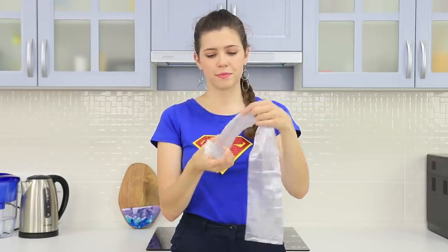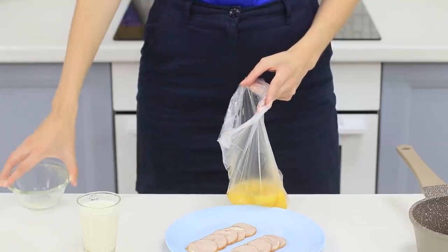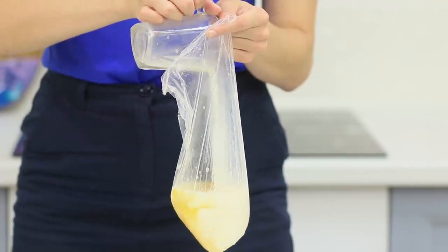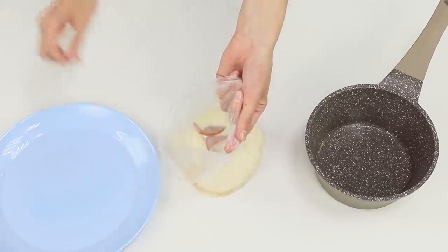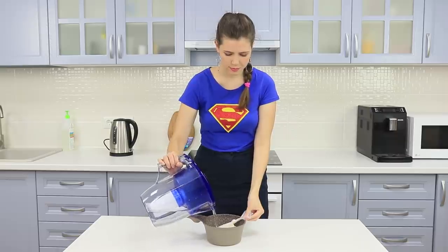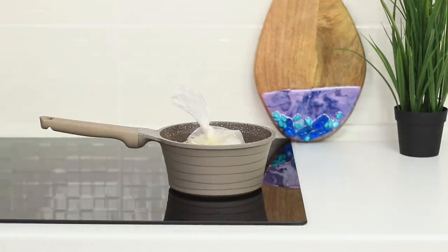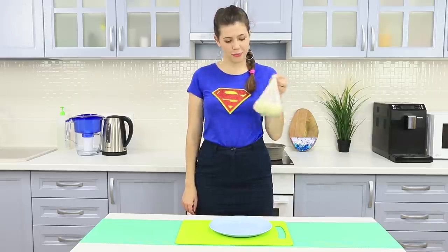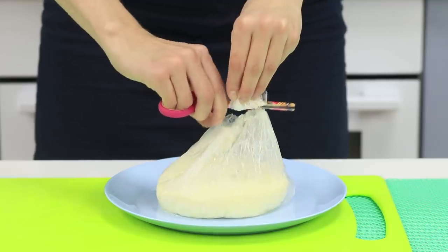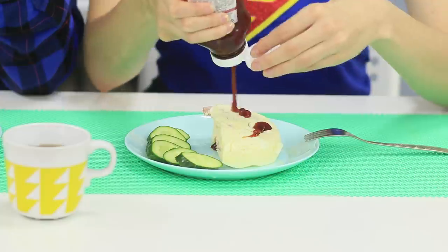You will need a plastic bag. Break the eggs and pour them into the bag. Add a glass of milk and some ham. Tie the bag and shake the contents. Place it in the pot and fill it with water. Put it on the stove. When the water starts to boil, cook the eggs for 5-7 minutes. Cut and divide the omelet into portions — big, delicious, and, most importantly, cooked without a drop of oil! Mmm, delicious!